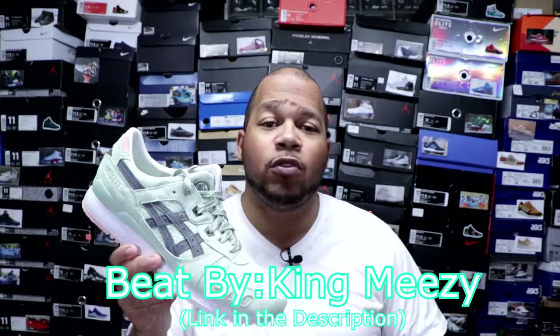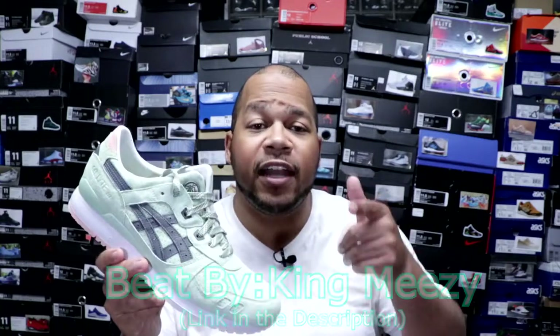Stay tuned. As always, I want to thank you guys for watching this video today. I really do appreciate it. Smash that like button if you like this video. Also, comment down below what's your favorite colorway in the Asics Gel Light 3s — it could be these, the bottle rockets, the champagnes, whatever. Just comment that down below and we can chop it up in the comment section.